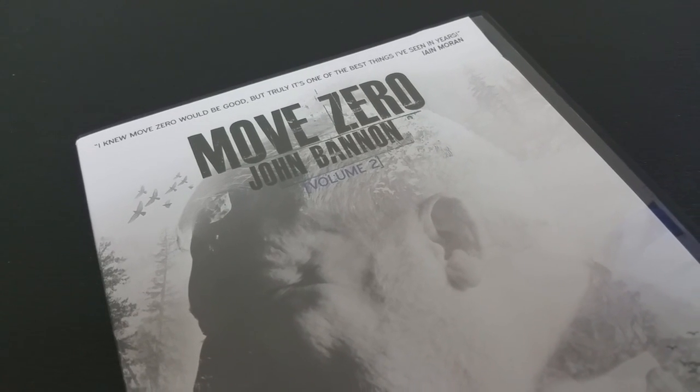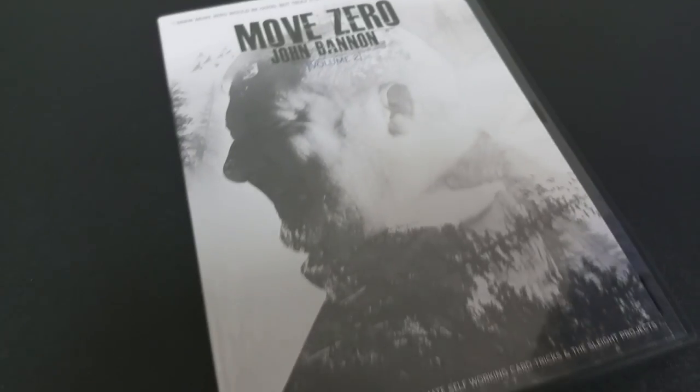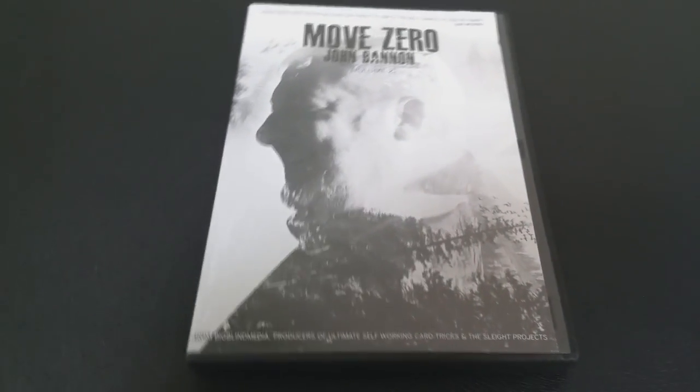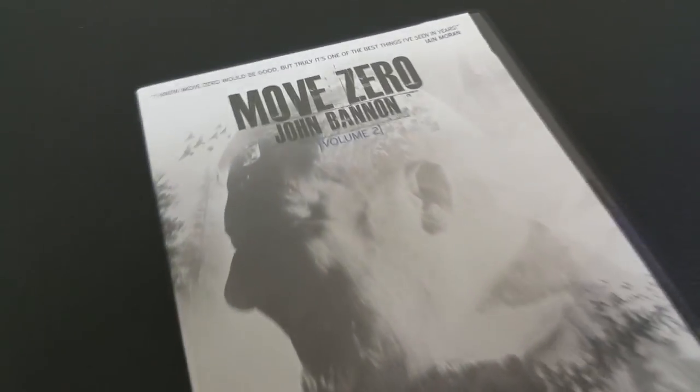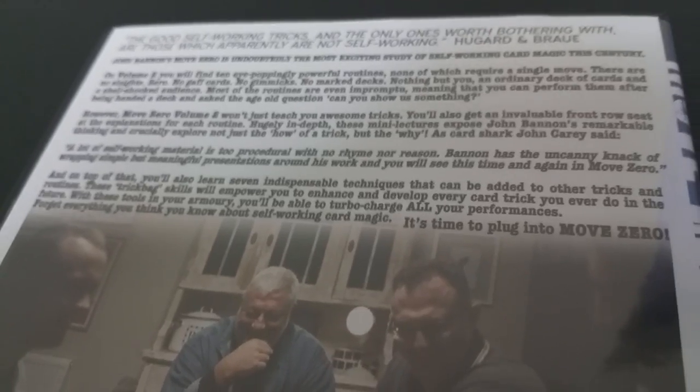What is this? Basically it is the second volume of John Bannon's Slightless No Moves DVDs on card magic. This is probably the best self-working card trick video series ever made. I would highly recommend this to any beginner interested in learning magic. It's easy to do, good card magic for amateurs and pros who would just like to check out some of John Bannon's really good ideas.